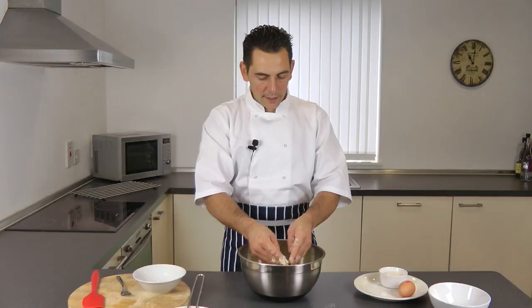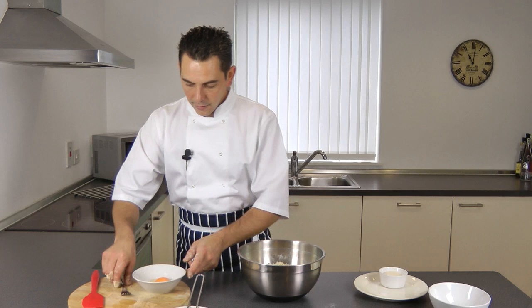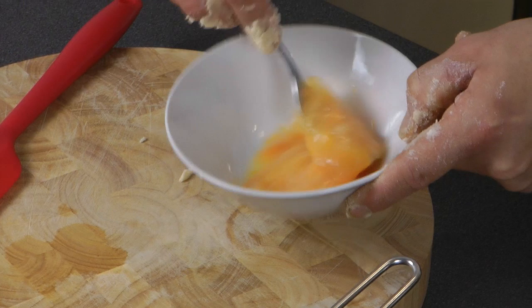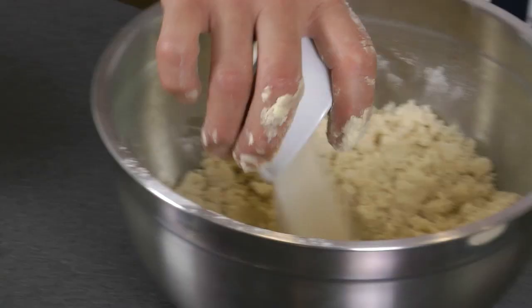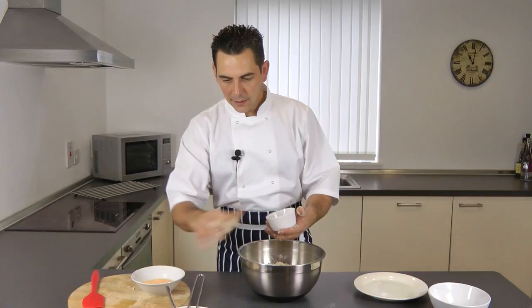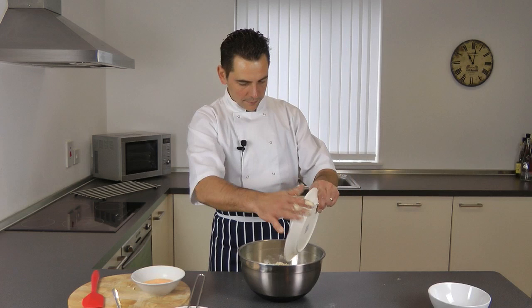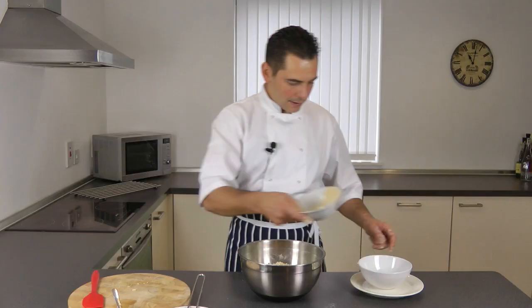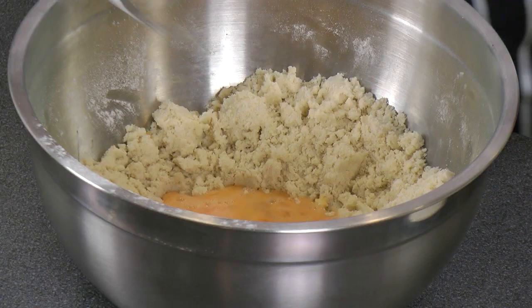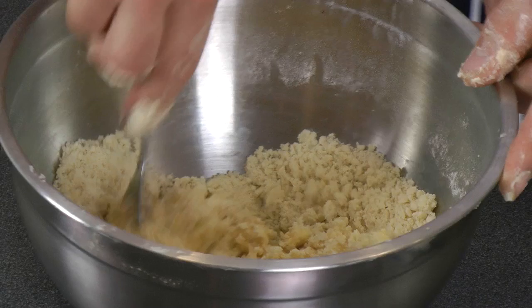At this stage, make a little well in the middle. Just beat your eggs. Add your sugar in the middle, then the salt, and the egg. You can use a fork and just start mixing the whole thing together until it gives you a nice smooth dough.